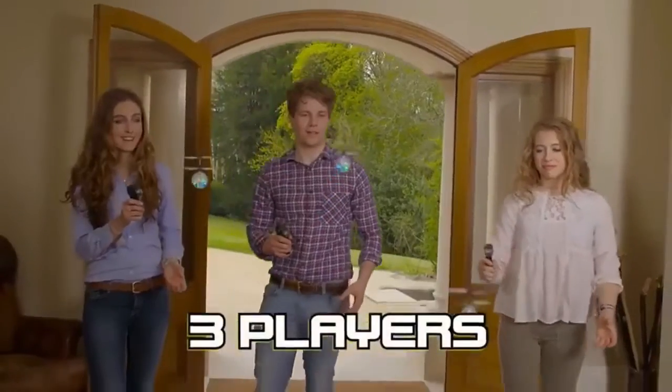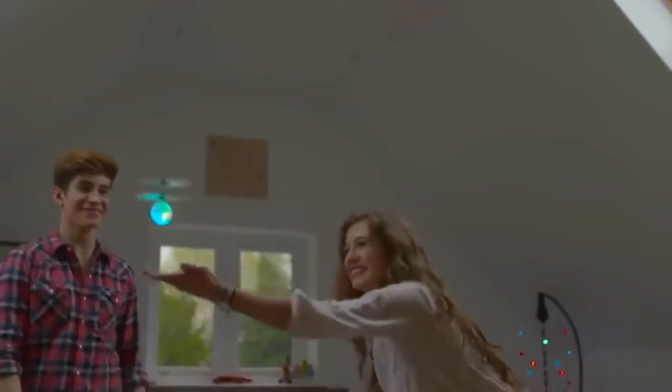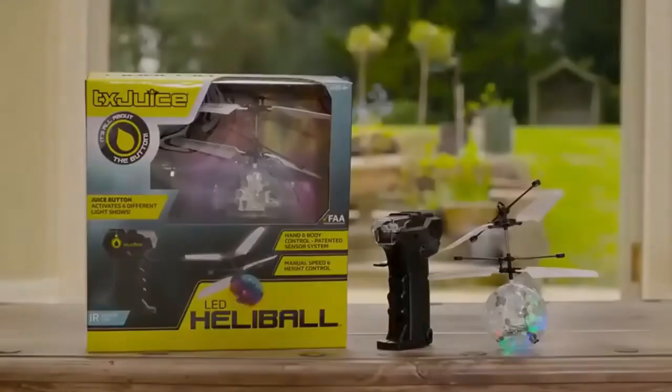The unique juice button activates the super bright LEDs, creating magical light shows and illuminating huge spaces. Up to three players with no interference for the ultimate competition. How long can you stay flying? Auto flight and awesome light shows, only with the LED Heliball.